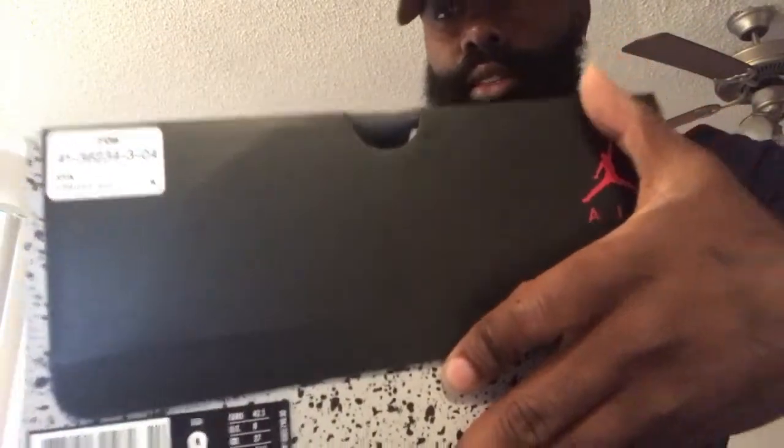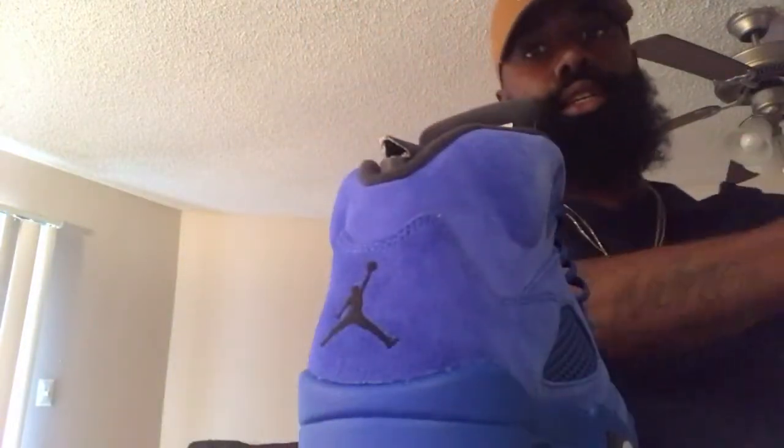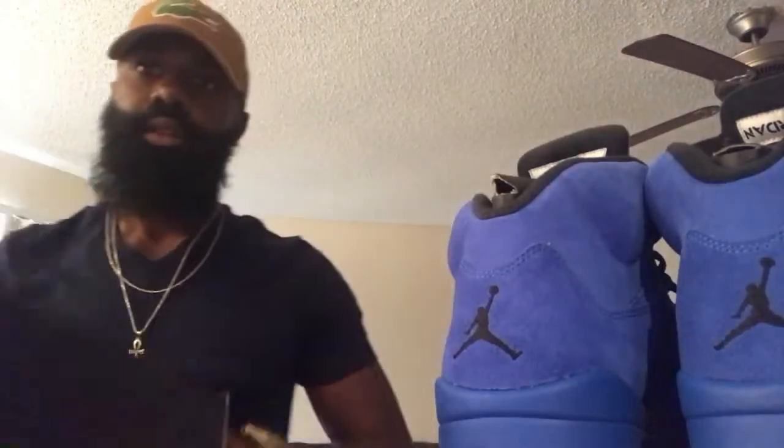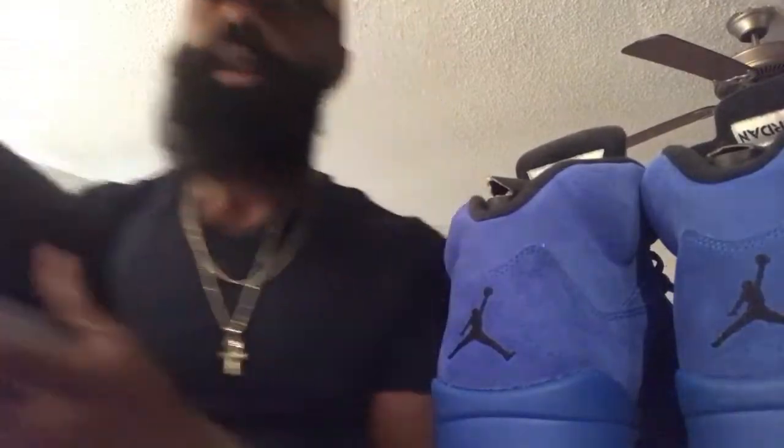I'm finna let y'all do this quick comparison on the red suede and the blue suede, man. So let's jump right into it. First, we got the boy's size — size nine, that's my size. This is the blue suede joints. And size nine again — this is the red suede joints.